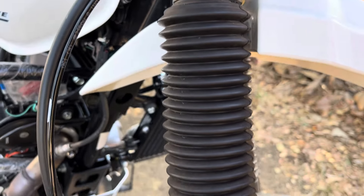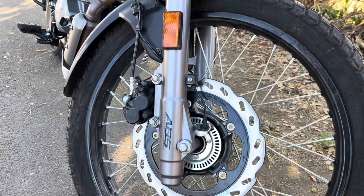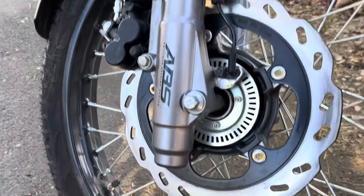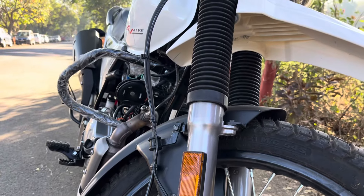Now see the suspension length - from an off-roading point of view, this suspension is well suited for Indian off-roading conditions.